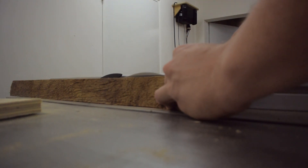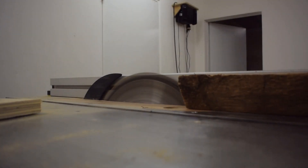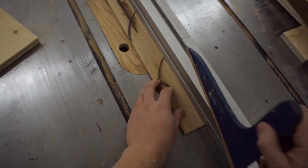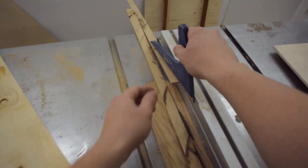I cut the edge banding out of one of the scraps from building the kitchen table. For this shot I held the camera in my mouth by the tripod mounting plate, which made my spit drip all over the place — which was kind of gross.